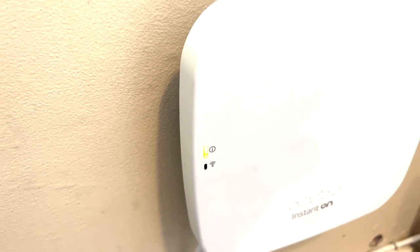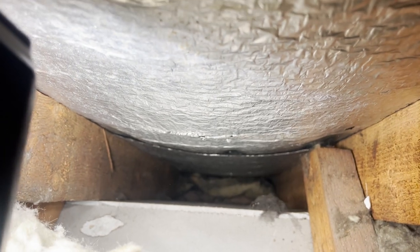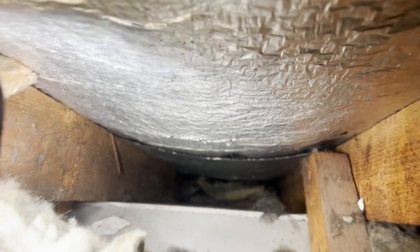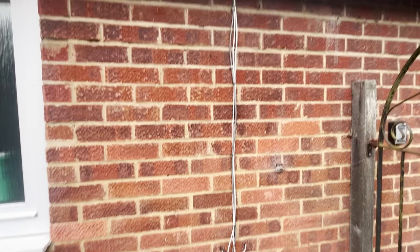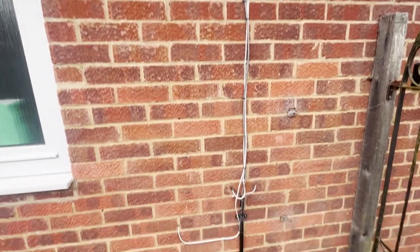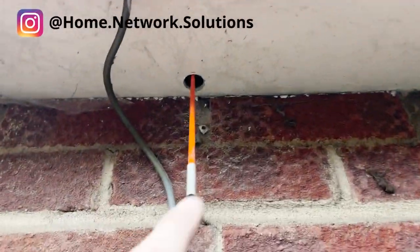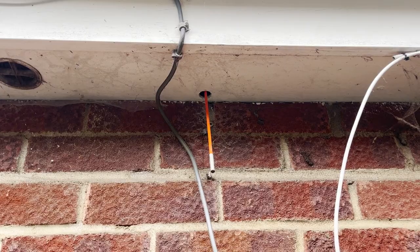The access point is on and the light is blinking orange and yellow, which means it's ready for setup. Now we're going to get the other cable in — first we'll go check out the loft and see whether we can get the cable through the eave space. It looks like we've got a nice clear eave space, so we should be able to get a rod up there and go straight from the ground floor all the way to the loft in one shot. I've drilled a hole and put four metres of rod up, so we should be getting up to the loft.